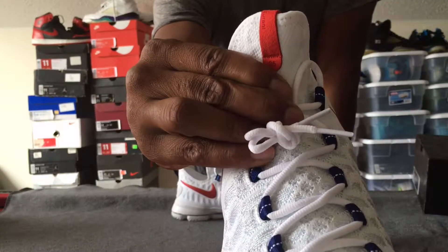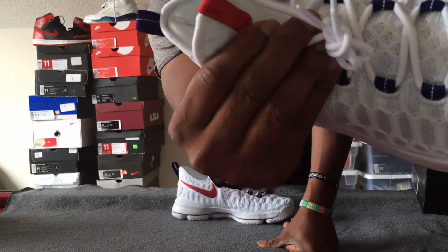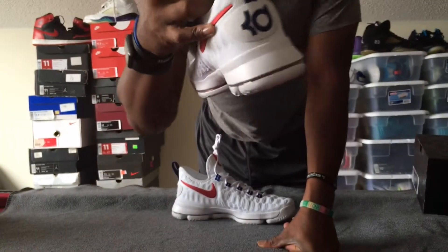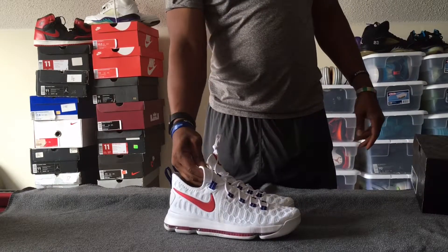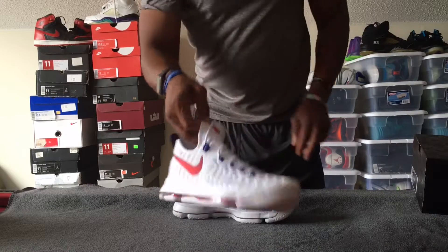On the tongue, I'm going to try to get as close as I can — it wraps around and it says Kevin Durant there. And on the back it says number nine.